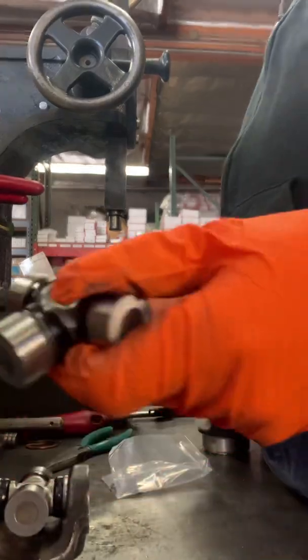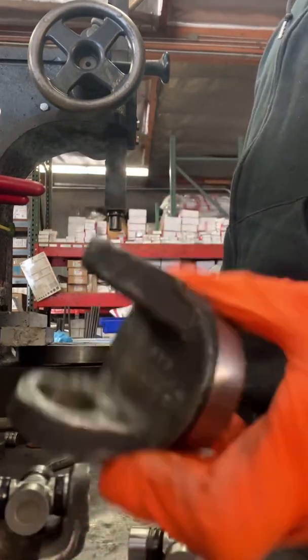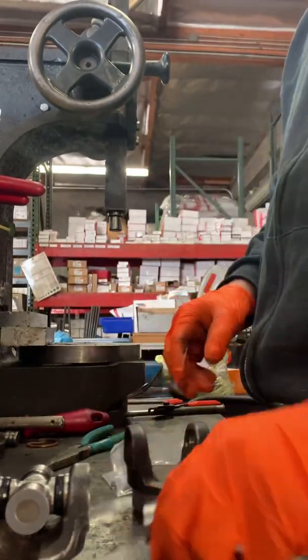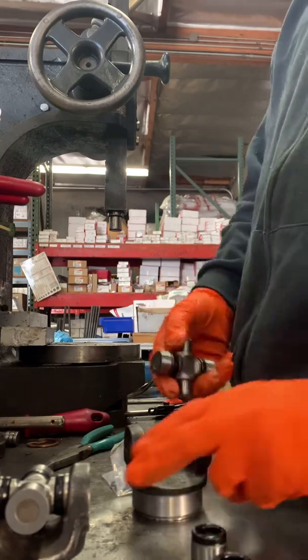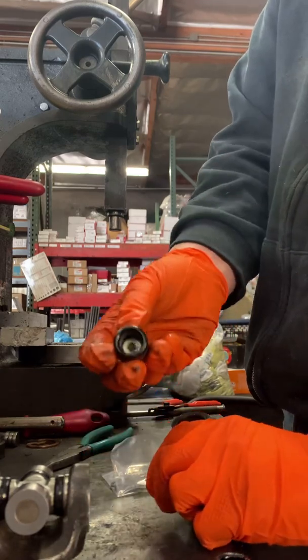Here I am installing the 1100 series U-joint for the viscous side of the Freelander. I've machined it out and now we're going to install the U-joint. Take two of the caps off and put it in the yoke — got to make sure that the bearings don't fall out when you're installing it.